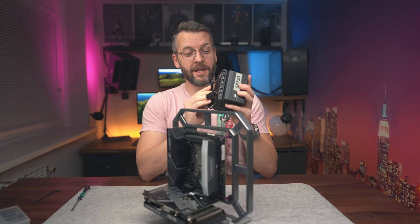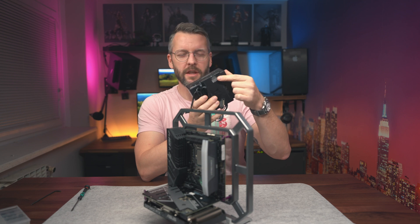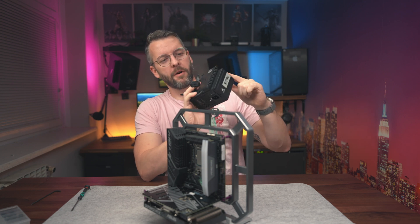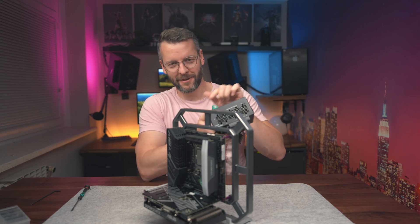Before shooting this video, we attached a Corsair Commander to the bottom of the PSU, because there was literally nowhere else it would fit or look good. So let's mount this onto the bracket.